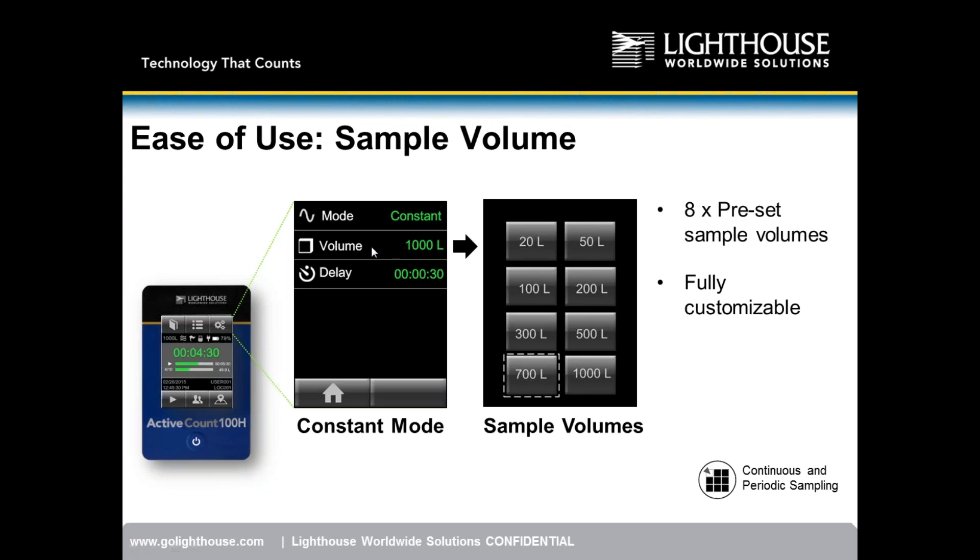We have eight preset volumes to choose from: 20, 50, 100, 200, 300, 500, 700, and 1000 liters. If a user needs a custom volume, simply hold down the button for less than one second to enter any sample volume. That custom volume will save as one of the preset buttons — eight fully customizable preset sample volumes.